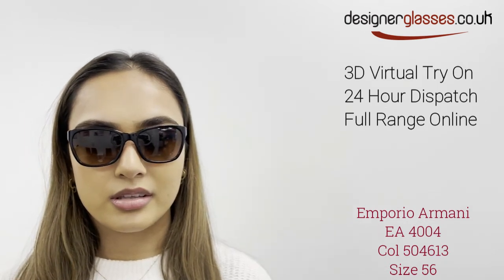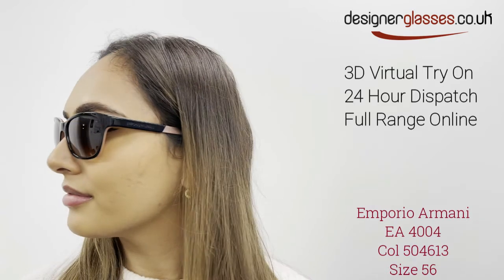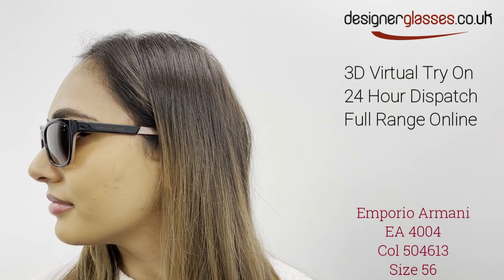The large 56 eye size means you get full coverage from glare in all directions. Try them on virtually in 3D on our website designerglasses.co.uk and order them for immediate 24-hour dispatch.